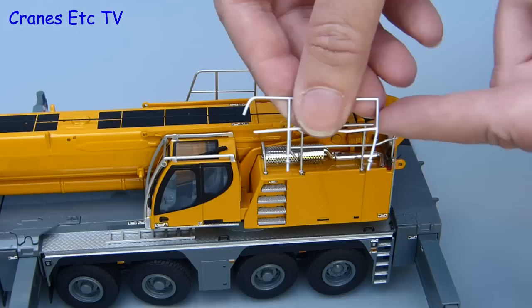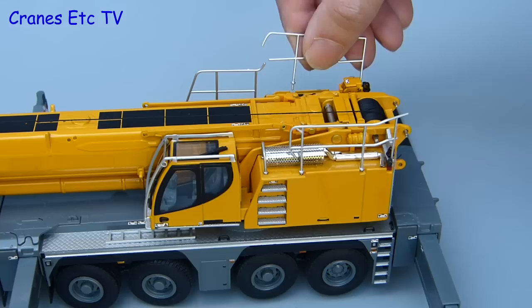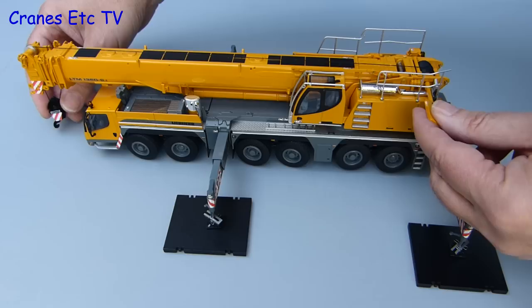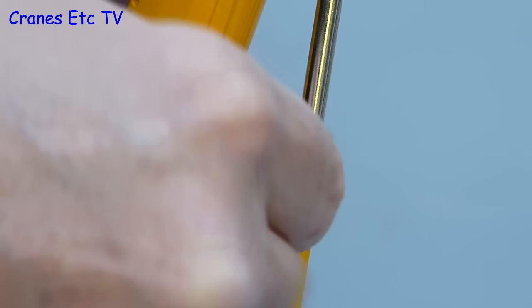With the outriggers out it is time to reconfigure the handrailing to the operational mode, and it is straightforward to attach the alternative set. However, on the review model one of the railings had a bent post, but as long as you are gentle with it you can straighten those out and it is no problem at all. Having dealt with the cosmetics, it is time to get on with the crane work. First we'll disconnect the hook from the loop at the front, then the boom can be raised and it is as smooth as pie, because it is a metal cylinder and the locking system uses a hex key into a grub screw.